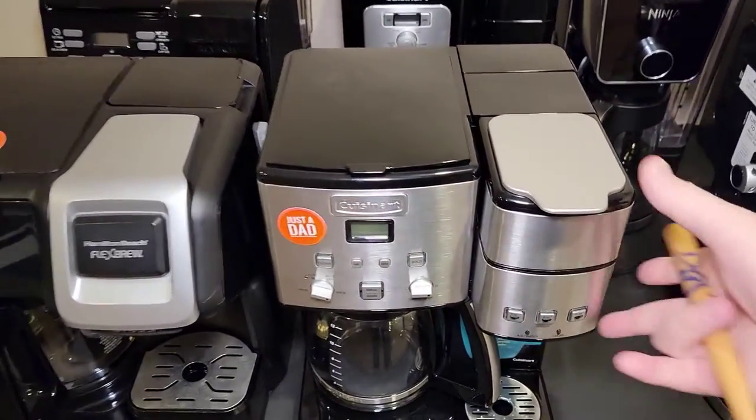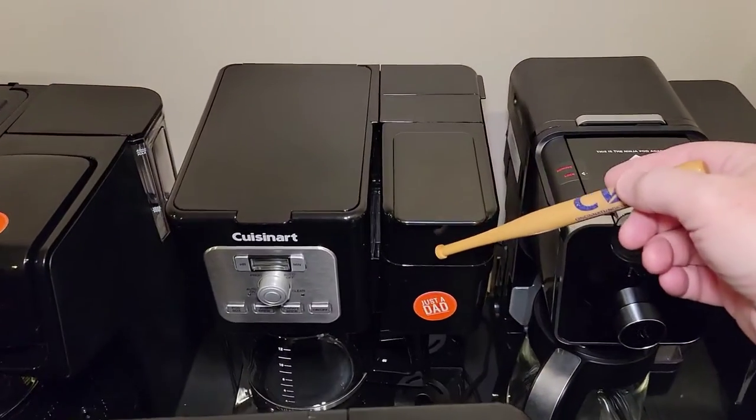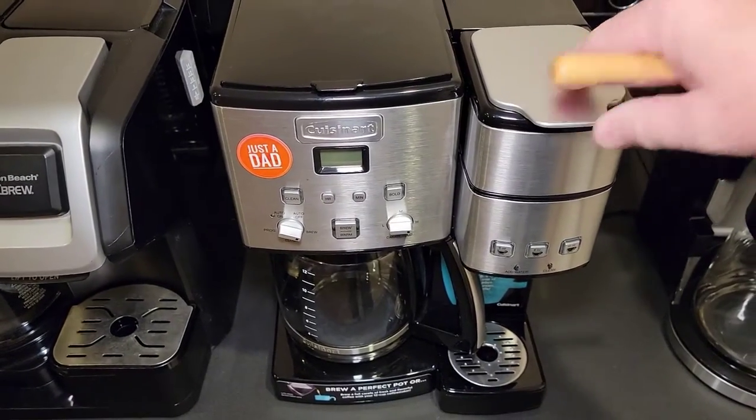Now over to the Cuisinart. This is the Cuisinart Brew Center — this is the SS-15, and this is the SS-12. The SS-12 is cheaper and newer, but I recommend the SS-15. So I'm going to bring this one upstairs and take a closer look at it.